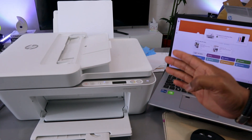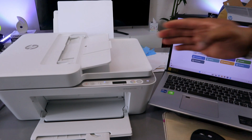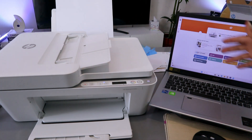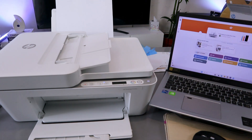This is the HP DeskJet 4120/4100 series. I'm going to show you how to scan documents from this printer to your computer. I'll also show you how to scan from the ADF, how to print the document, and how to copy a document.